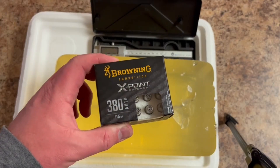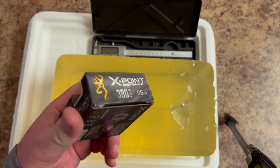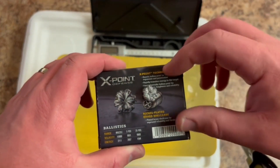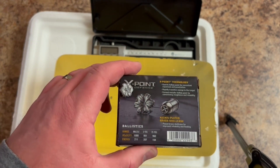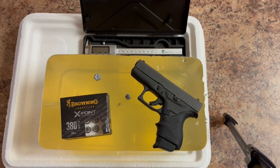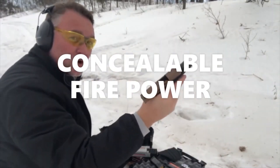The Browning X-Point Defense 95 grain .380 is actually pretty powerful out of a 3.25-inch barrel. To compare what's on the box versus real life: that bare gel shot does replicate what you see on the back of the box — getting over 180 foot-pounds of energy from a standard pressure .380 factory ammo. That's pretty good. Thanks, folks. This is Dave for DDR — have another great week. All 12, no issues.